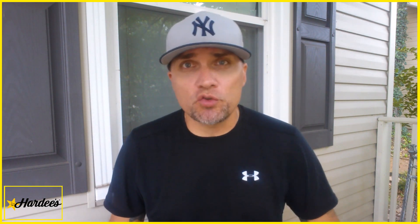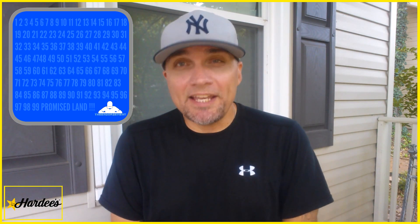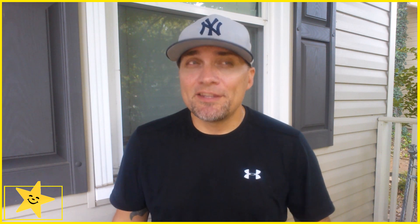On a scale of 1 to 100, with 1 meaning don't even waste your money and 100 being the promised land — I'm going to give the Strawberry Shortcake Biscuit from Hardee's a rating of... believe it or not, I'm going to give this a 91. I enjoyed that. I would eat that again. At $1.89, not sure. At 99 cents, sign me up all day. This was a really, really good biscuit.